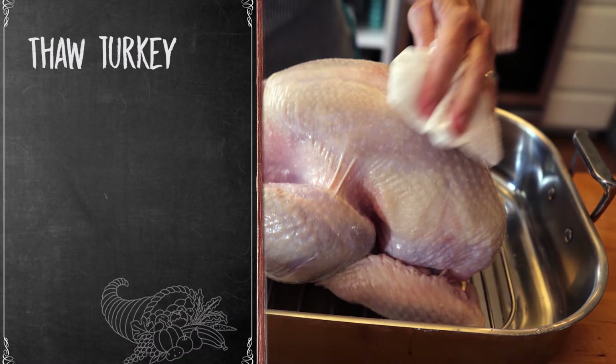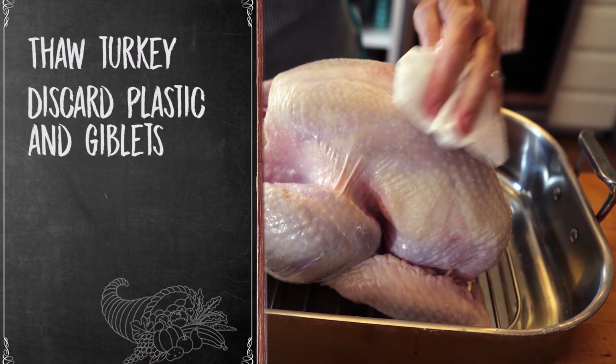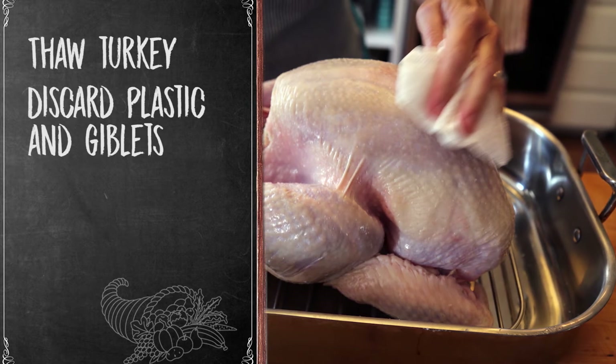Properly thaw the turkey before frying. Take the wrapper off the turkey and remove and discard the neck and giblets. Do not stuff the turkey.